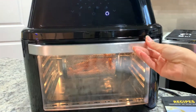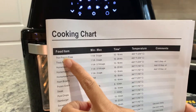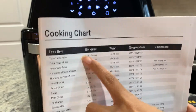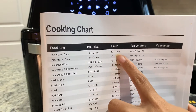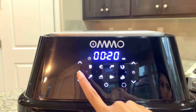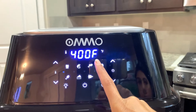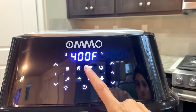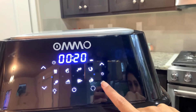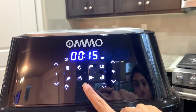For thin frozen fries, the manual recommends 15 to 60 minutes at 450°F. I pressed the preset fries button and it gave me 400°F for 20 minutes. Since I only need 15 minutes, I'm going to lower the timer to 15 and give it a go.